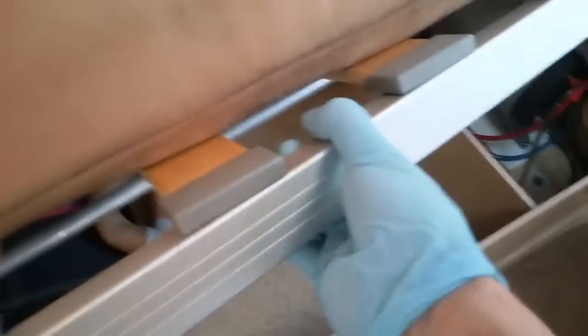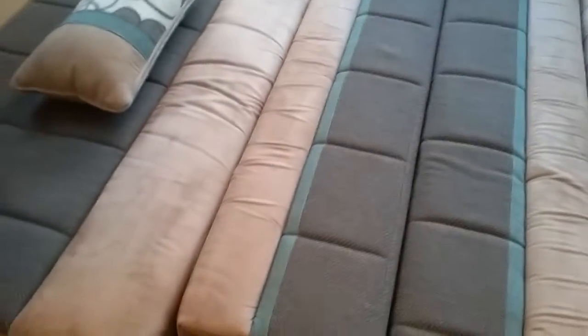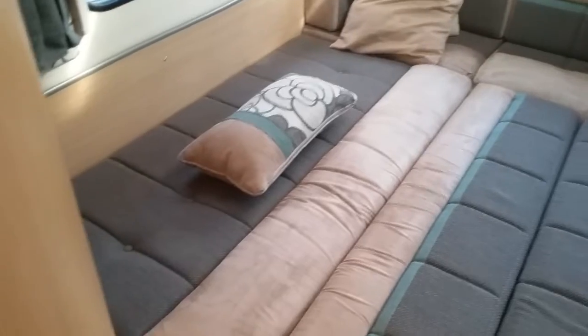To make the rear bed, it is nice and easy. Just lift up and then pull towards you, and then fold the leg out, and then drop it down. Do the same with the other side, and then just pop the two backrest cushions in. And it makes a nice, simple, very large double bed.